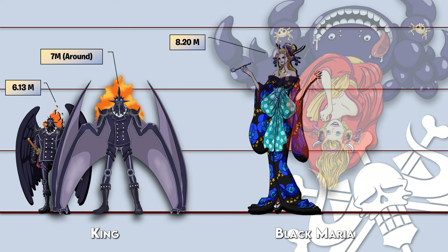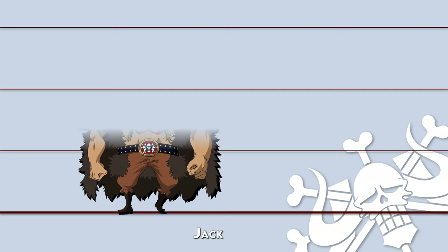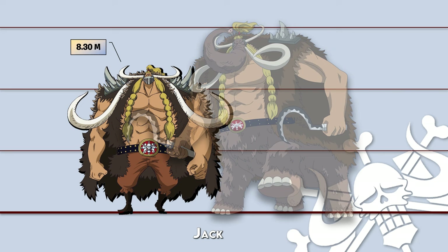Comment below which hybrid form you like the most. Thanks for watching — please like, comment, and subscribe, and stay tuned for more videos.